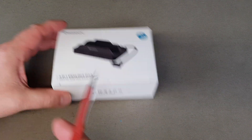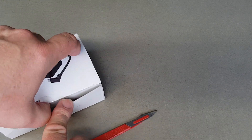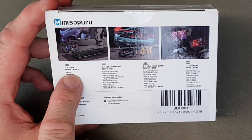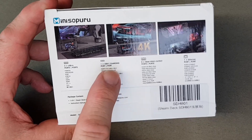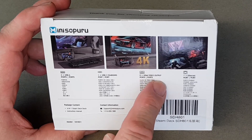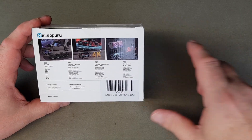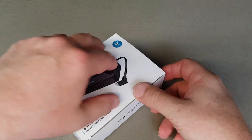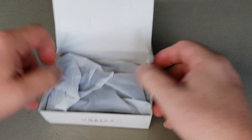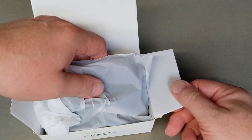I've got my trusty Stanley blade here and just have a little look at some of the specs on the back. It says three USB-A ports, one USB-C charging port which is going to be really handy, two HDMI output ports if you want to get it connected to a monitor or TV, and an ethernet port which is going to be very useful if you want it connected directly to the internet. So that's an awful lot packed into what is in effect a very small package.